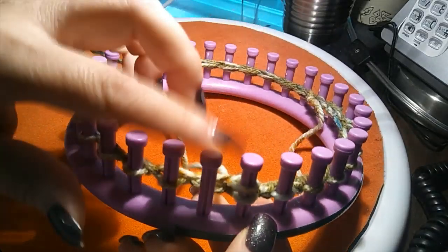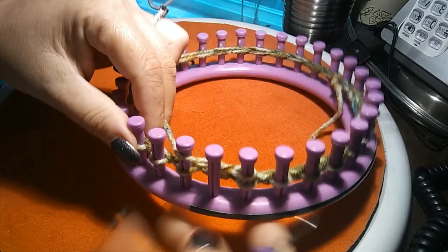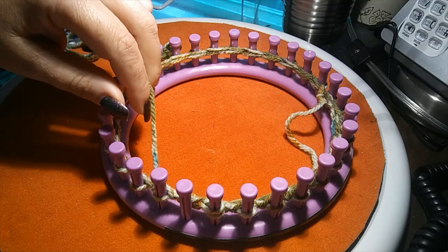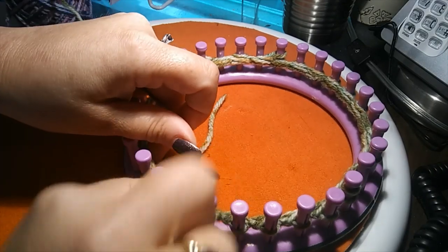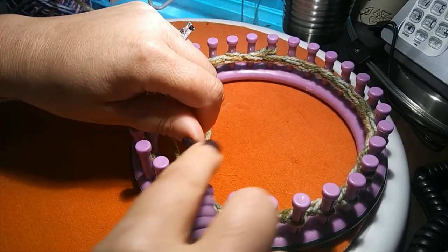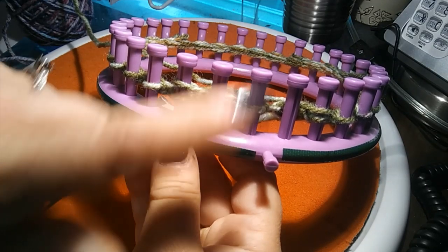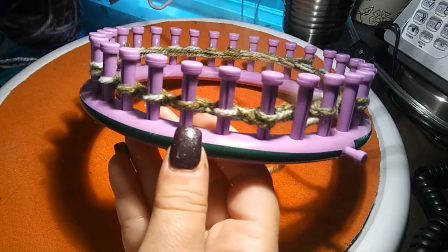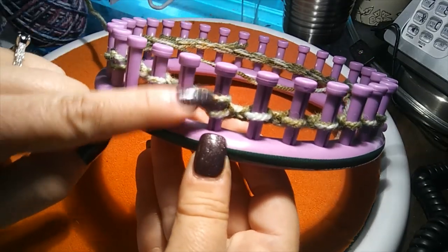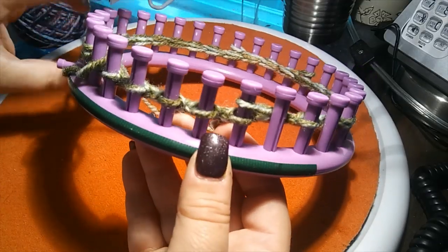Leave your empty pegs empty. When you get to the next section, come right behind it, knit the first one, and repeat the same steps with your yarn overs. Each section should look like: peg one knitted, peg two empty, peg three has two strands, pegs four through eight knitted, peg nine has two strands, peg ten empty. That's the same all the way around. Now on Row 2, let's move our sticky note.